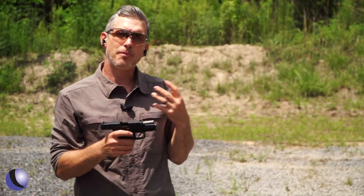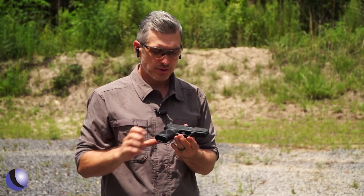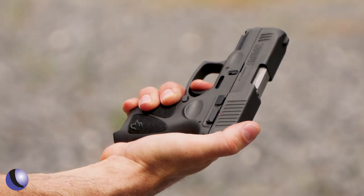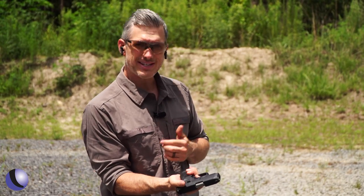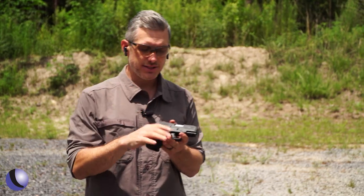One of the important things on a pistol that we talk about all the time is it has to have a good trigger. It has kind of a longer take-up like a defensive pistol would, but it hits a wall and then it breaks — pretty crisp. And the reset is actually pretty short. Just right there, and go again. So that's nice.